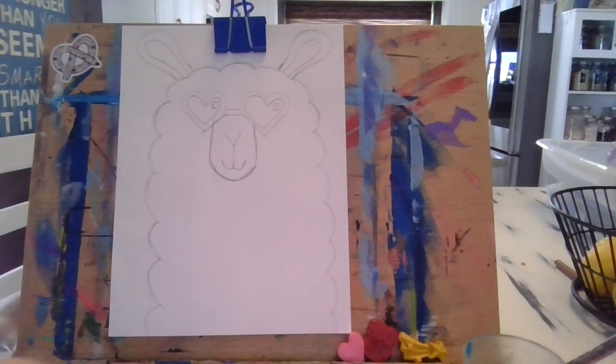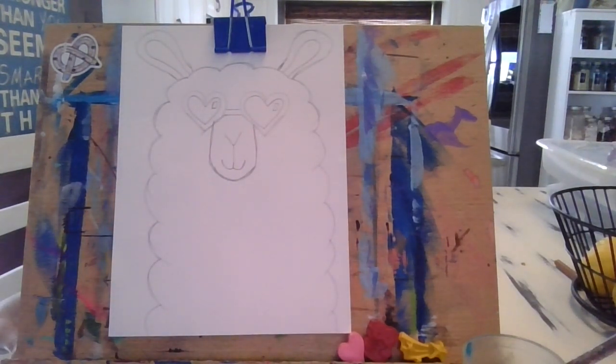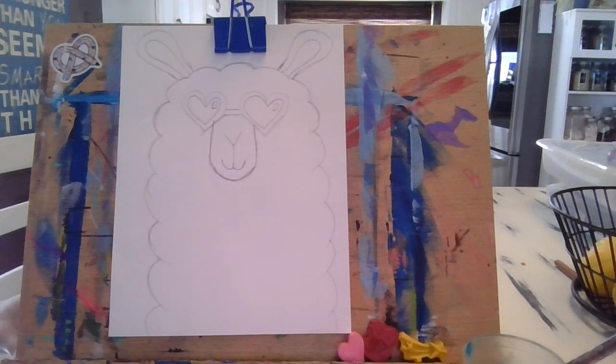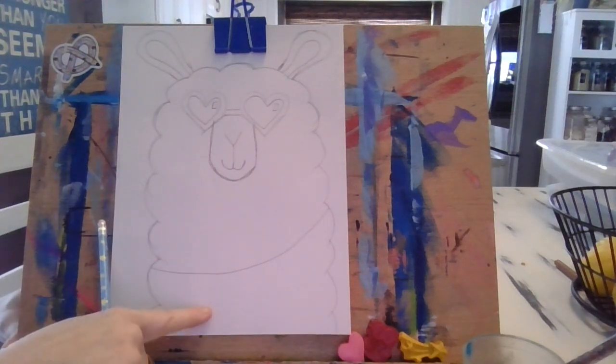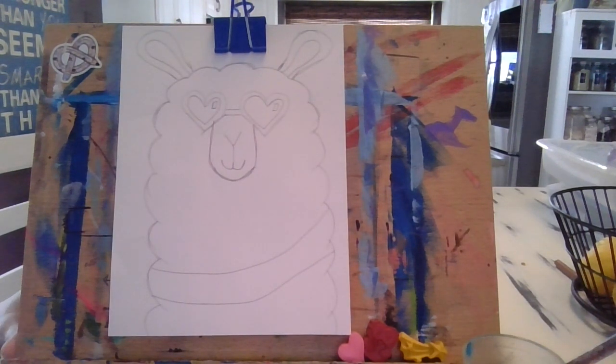If you need to pause and rewind to see one of these steps, go ahead. Next we're going to make two simple lines across the chest of the llama where we'll put some heart pom-poms. The last bit of pencil work is just that, and then we move on to our permanent marker. I'll go from right to left and just curve it across the chest — I could do one above or one below, maybe even a third one.